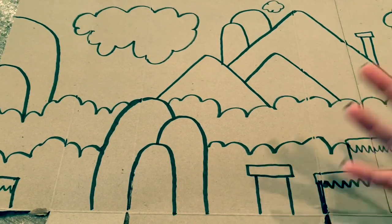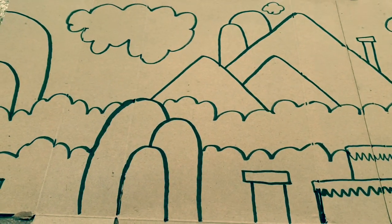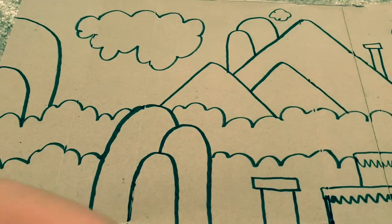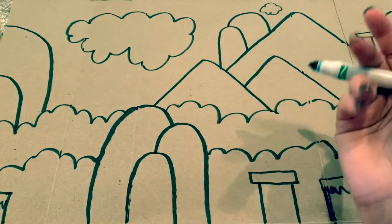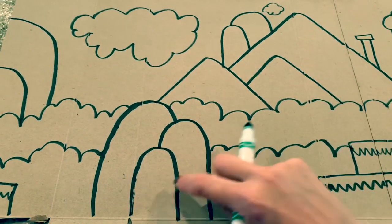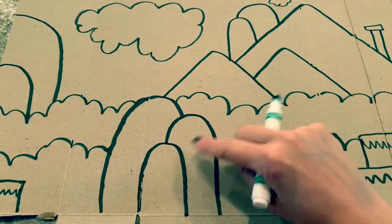I'm probably going to mix it up a little bit so it won't look exactly like Mario, but you can color yours however you want. Please don't think that you have to color it the same way I'm coloring it just because I'm the one on the video. I'm going to do these with a green pattern — and since I'm doing a green pattern, I want to start with my lighter color. I'm going to color the whole thing yellow first.